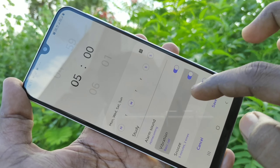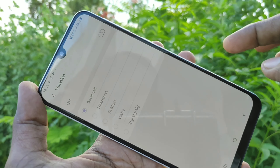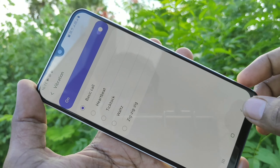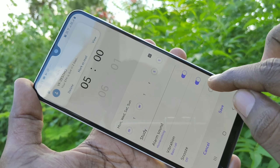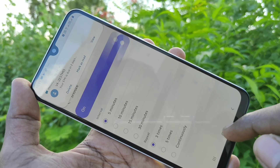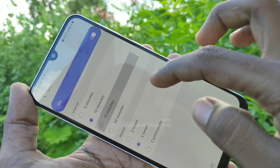In the vibration section you can turn it on or turn it off, and you can select some options there. In snooze time you can just turn on or turn off, and you can also choose between the options.